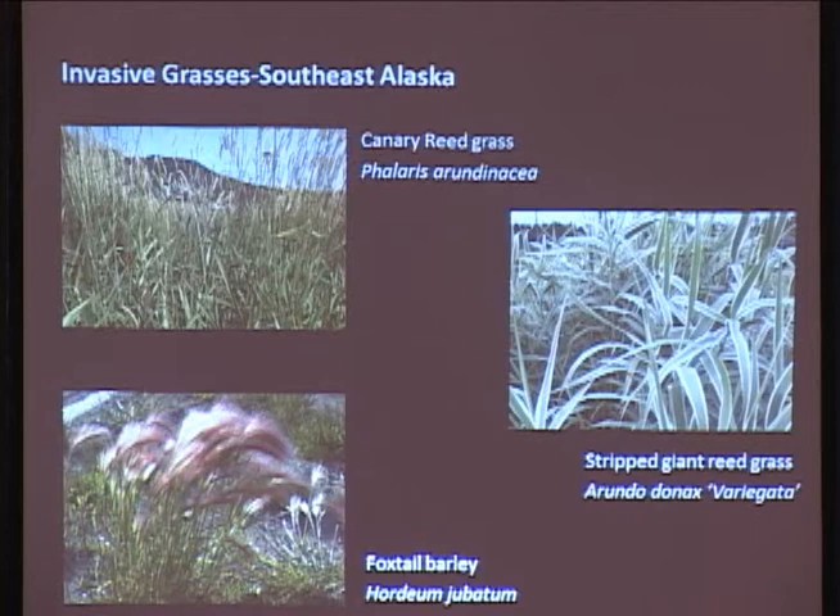Striped giant reed grass and fox barley - you probably can't buy them, but you can buy the variegated reed grass. These are all colonized and all over the place. When you buy a grass, do the research. If it self-seeds, you probably shouldn't buy it. We have a wonderful environment for propagating grasses - moist, wet soils - and it doesn't get real hot, which is really good for propagating seeds.